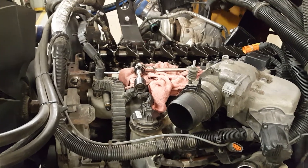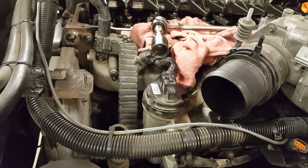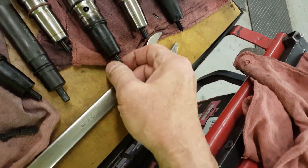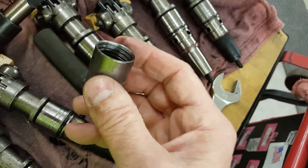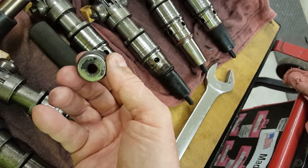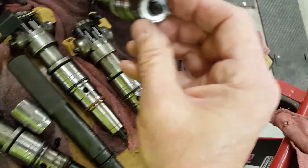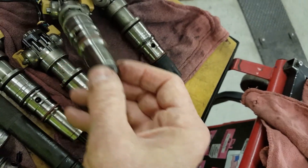We were working on a 2011 DTE Max Force and it was over-fueling badly, so we pulled the injectors. Some of the hold downs were loose and there was probably a bit of carbon build-up, so compression was getting past the sleeves. We pulled all the sleeves and have to replace them and replace the injectors as well. There are some metal sealing washers that got beat up pretty good.